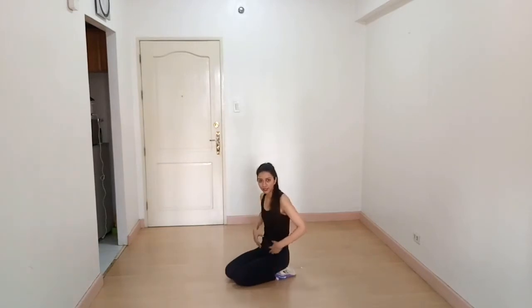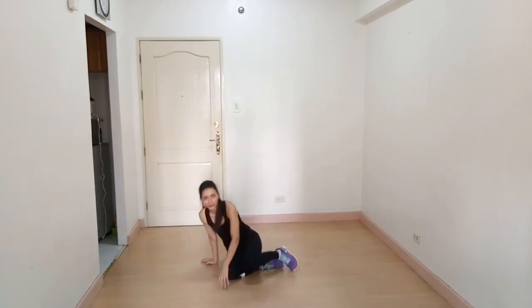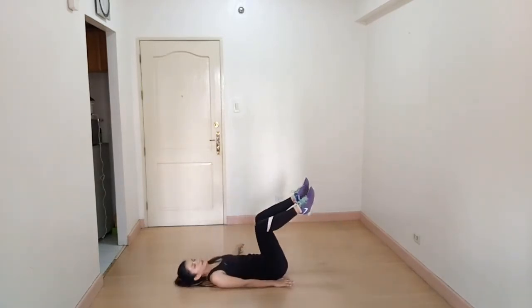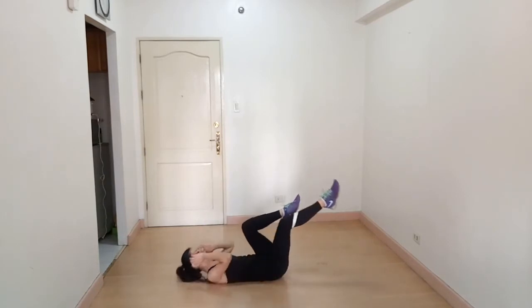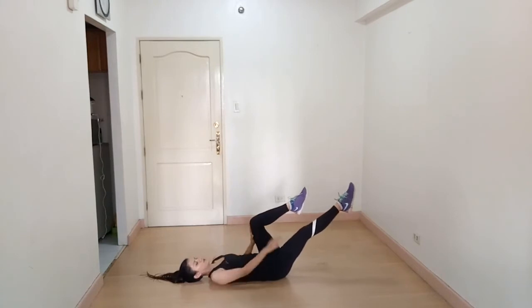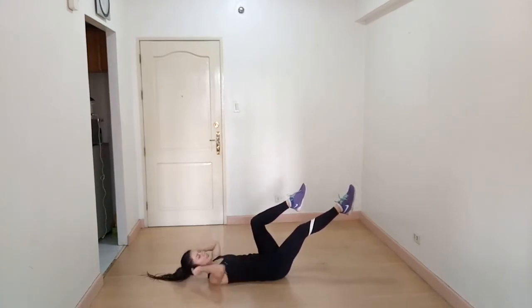Again we are targeting your abs. Our next exercise is bicycle crunches. Lie flat on the ground — with one leg extended and one knee brought in, crunch like this.